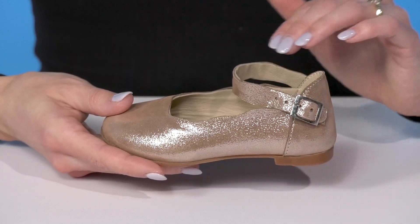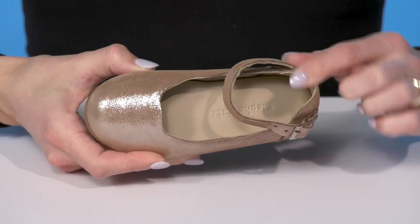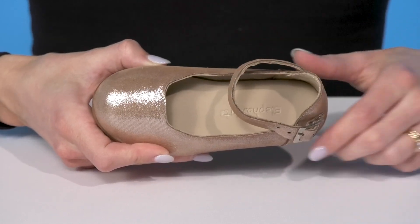They also have an adjustable ankle strap with a buckle closure. The leather lining inside is going to feel soft against the skin, as well as the lightly cushioned footbed.